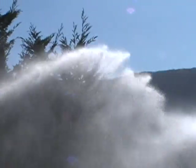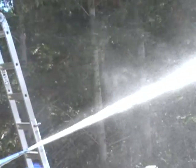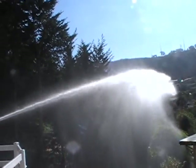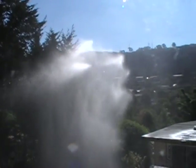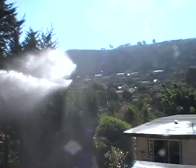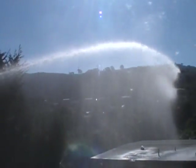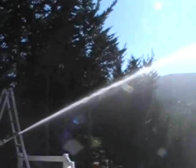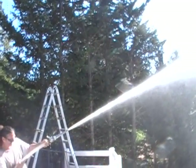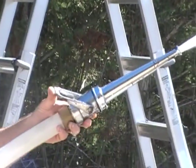It makes a big difference. The wind's blowing this way a little bit. Go ahead and put them on the roof. The wind's blowing against us, so we'd have to get closer to the house if you're actually putting out a fire. But we're getting a good flow there from the tank.